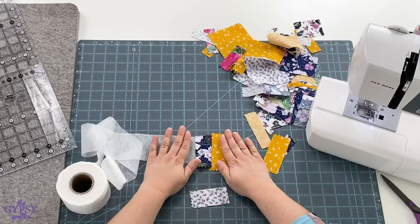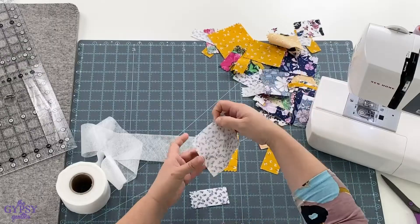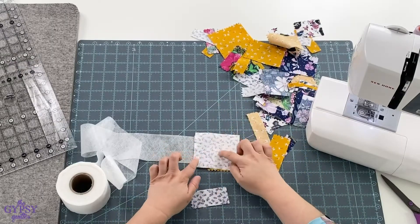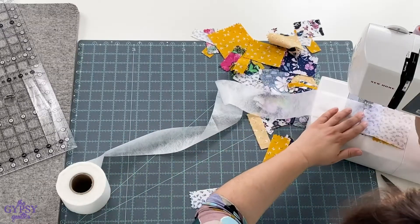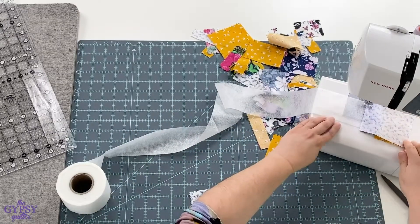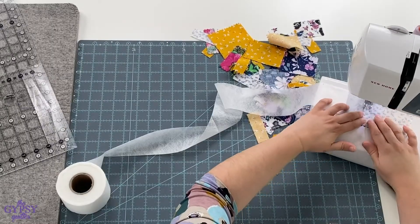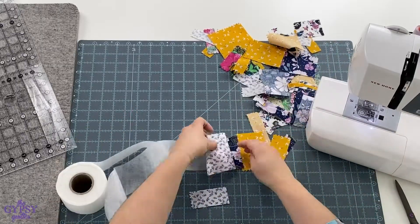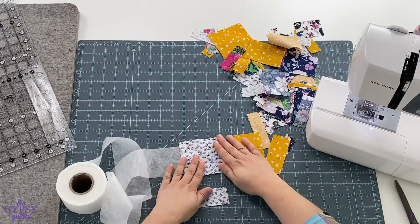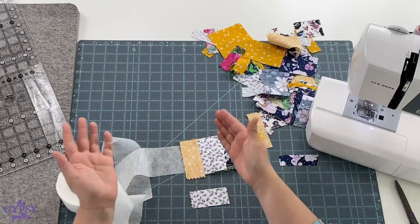So when you're finished with the first piece, you're just going to continue this method of putting down right sides together. Go ahead and stitch away. You'll continue the process of place, stitch, and flip.